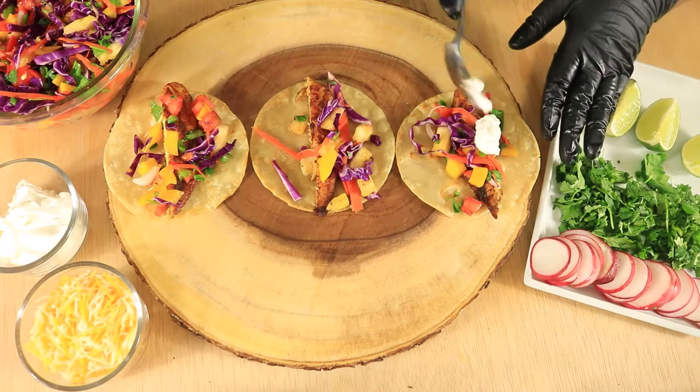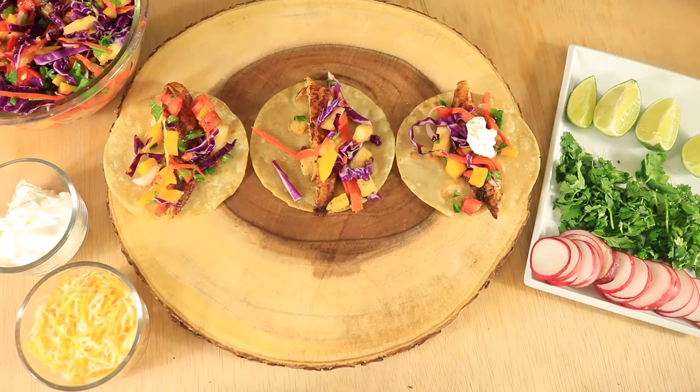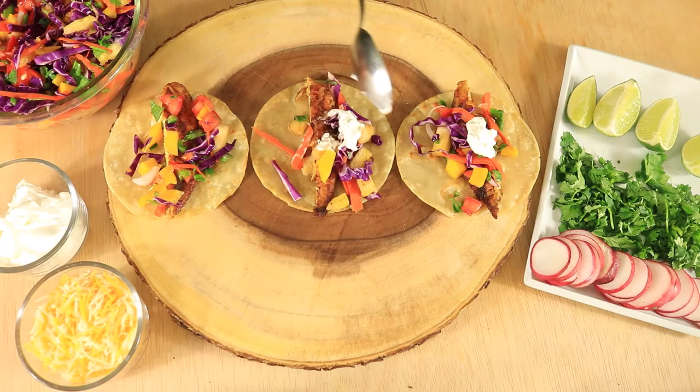Welcome back to the Fireside Creator. Today I'll be making healthy fish tacos. If you're new to my channel, please don't forget to like, comment, and subscribe.